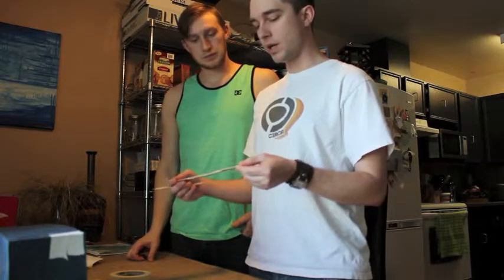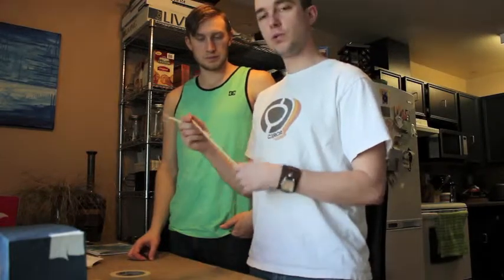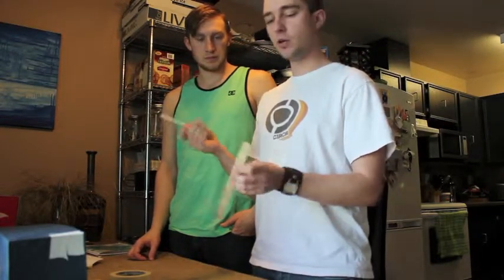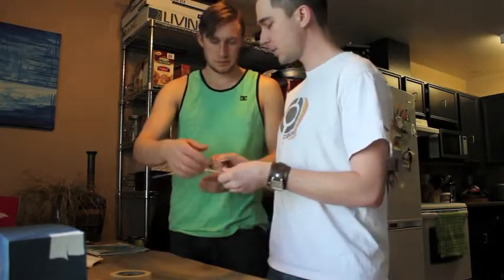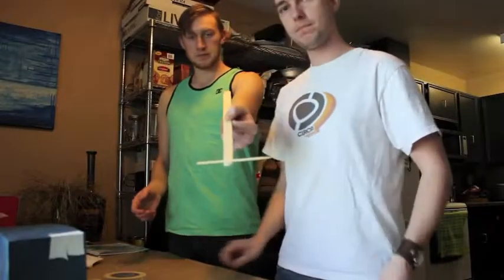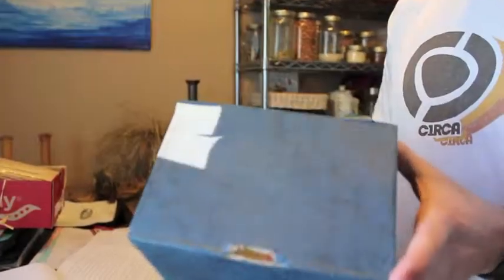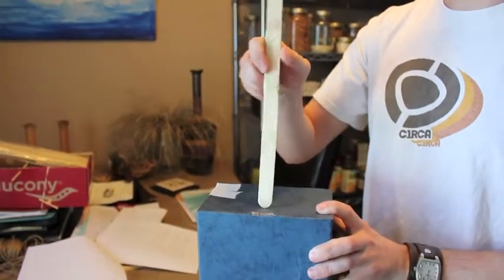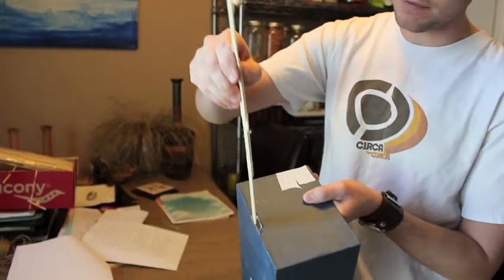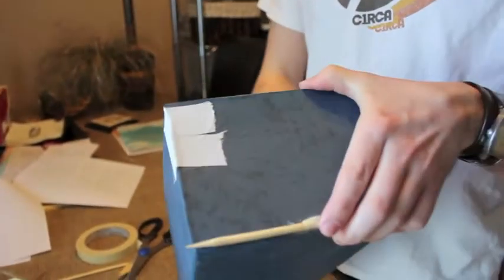Now we're going to work on our fulcrum point of our lever — this is where our lever is going to rotate. We're going to put a little bit of a hinge on there. We're going to use our short bamboo stick as our hinge pin. Secure this to one end of your lever and tape it on, right at the fulcrum point. Then we create the other part of the hinge with the box by making a hole in the middle of the box just big enough for our lever to fit through. The axle pin sits right on the outside, and that creates a hinge — another simple machine.